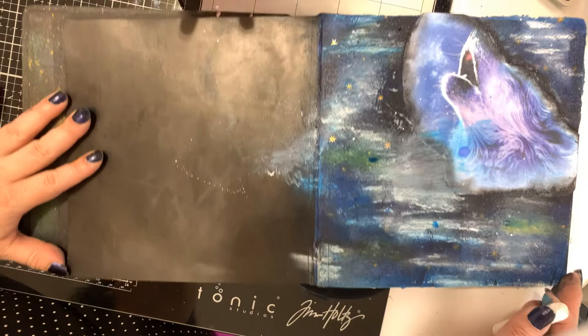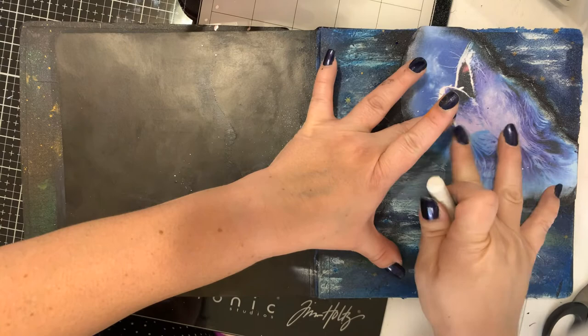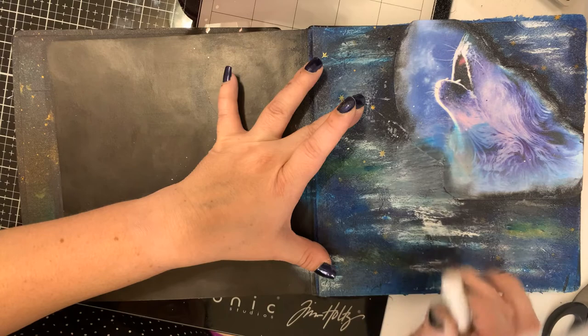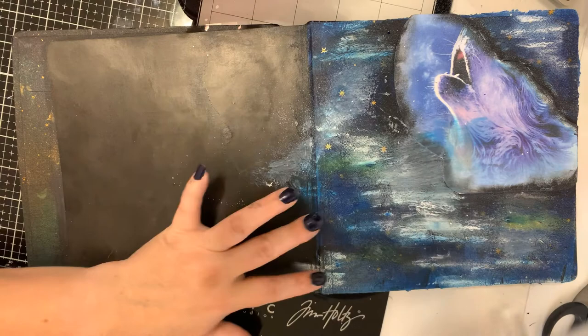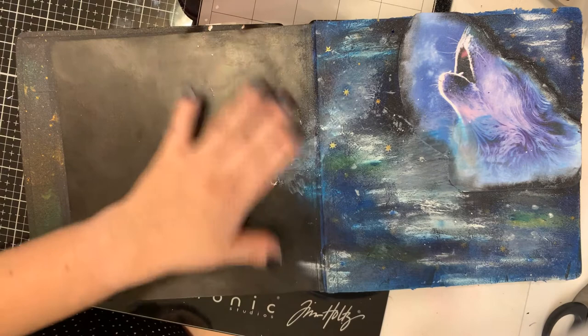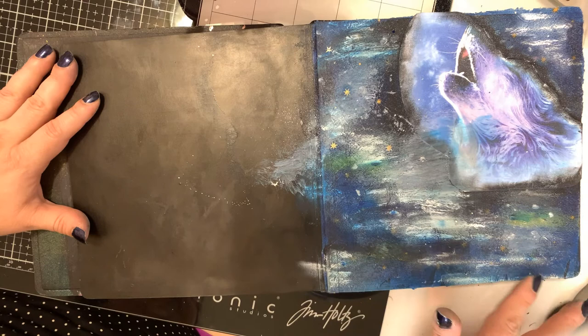There we go. The only thing I do not like about this is this dot right here, so I'm just going to use some crayon to cover that dot up. Do some more white here, cover those dots up, and then I'm just going to make little marks. There we go, and I think I am going to call that good guys.